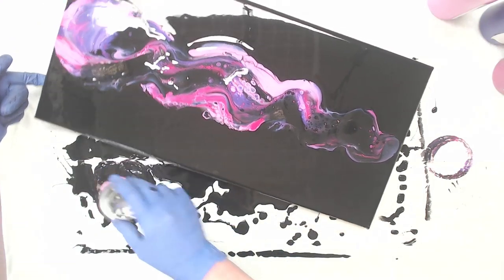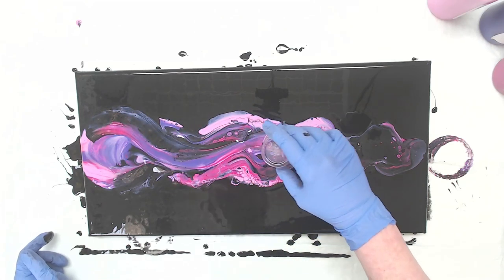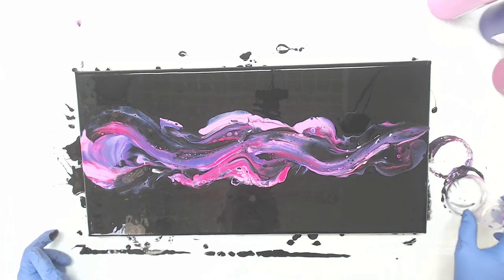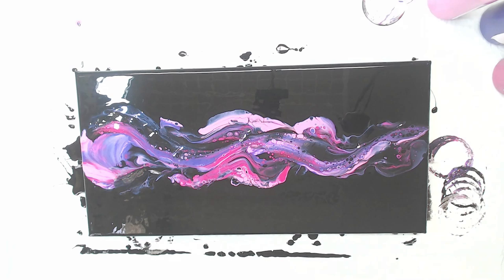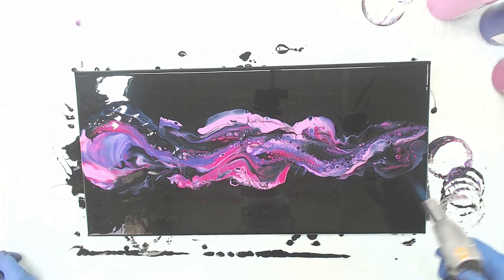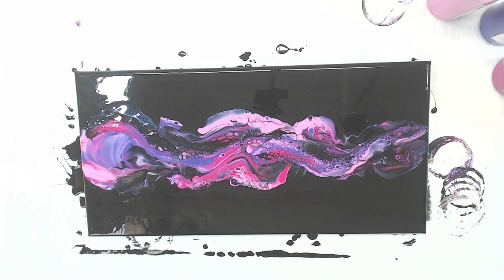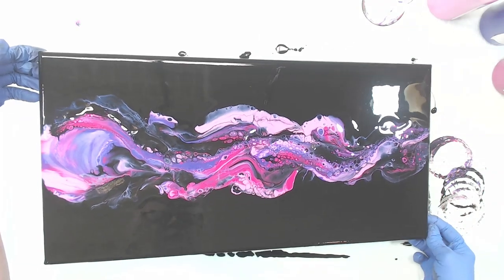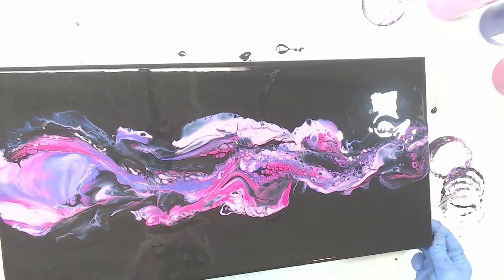I'm gonna go back in and get that pile up there — I don't want to waste that color. I dipped my cup back into my black runoff and I'm gonna bring it down. I'm gonna go ahead and torch because I want to bring the cells up so I can see what I can play with. This spot here is gonna be so pretty when it's dry, but I am gonna dump a little bit of that off and move it around a little bit.